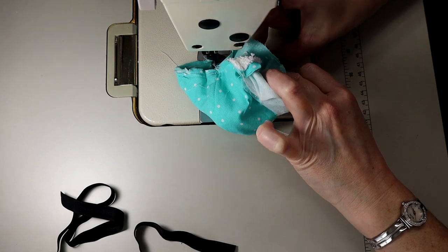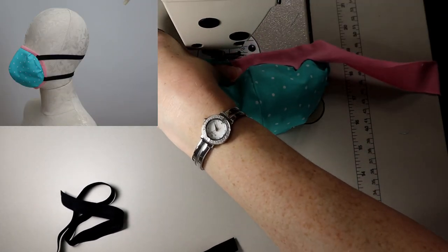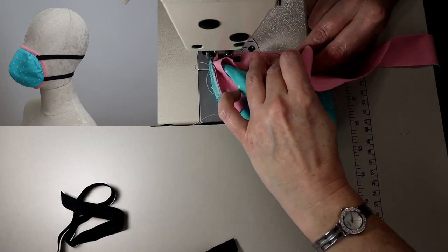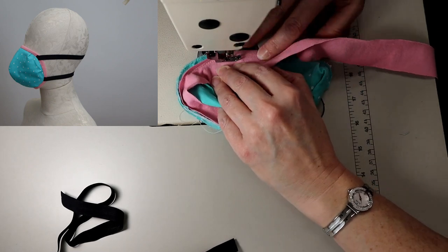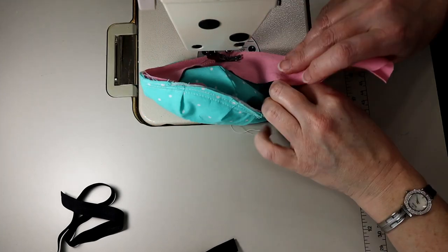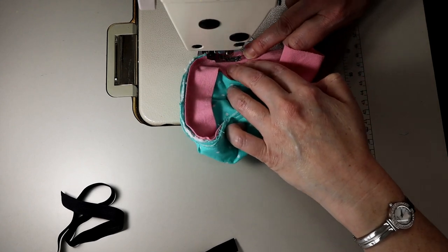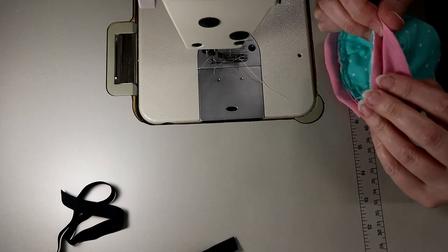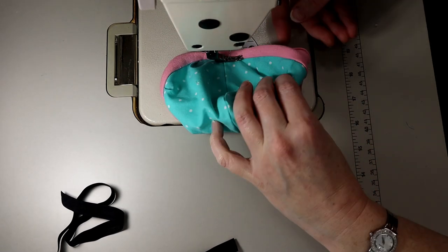As of right now, Filthy is saying you can gently hand wash it up to eight times without compromising the filter. I've actually had this mask fit-tested in a hospital and it did pass. It has the Filthy filter inside, so it does do some really hefty filtration.